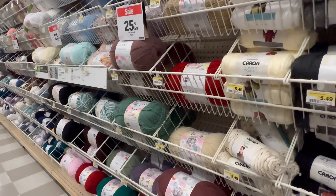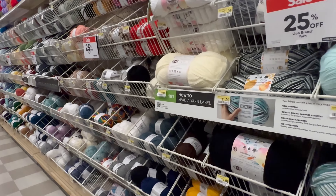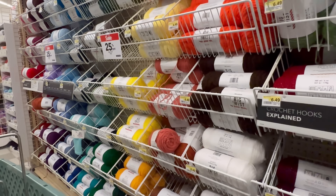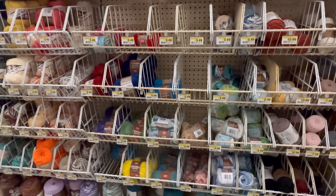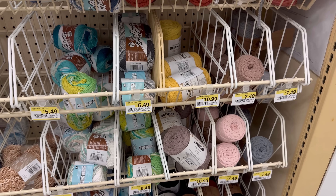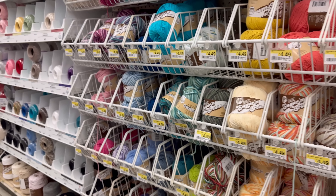Going down this aisle, let's see if we see anything we need to take a look at. 25% off - we're going to need to take a look at that. I'm looking at all the Big Twist yarn. Look at all those colors! Big Twist is such a good deal. This aisle has a cotton. This is the $7.99 Bernat Macrame yarn - it is normally $10.99, so that is indeed a good price.